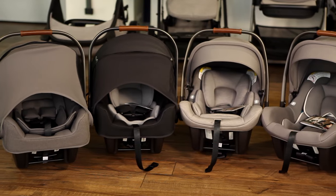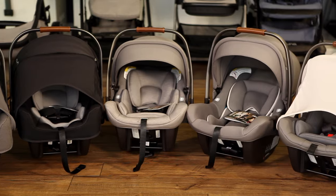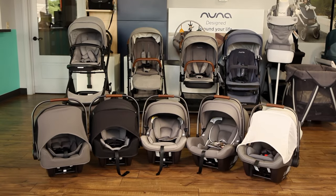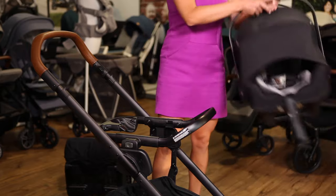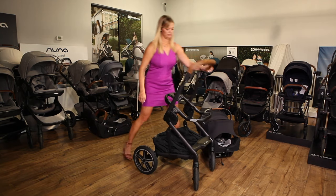The Mix Next is compatible with all Nuna infant car seats, including the Pippa, Pippa RX, Pippa Lite, Pippa Lite R, and Pippa Lite LX. Watch our Pippa comparison video to learn about the differences between Nuna car seats. The stroller comes with Nuna's unique ring adapter, which allows you to easily attach and remove the car seat using only one hand. It also folds with the adapter attached.